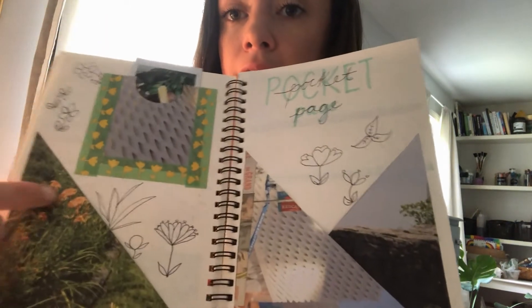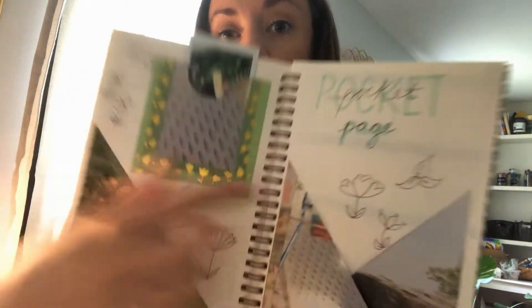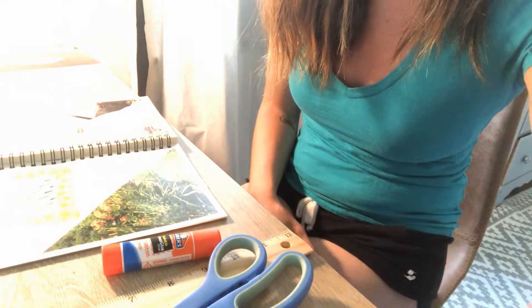We're going to be making a pocket page today. I did a practice trial run, so we're going to be making pockets within our journal so that you can slide in bookmarks, photos, or whatever you'd like to stick inside. You're going to need your journal, a magazine page, your ruler, scissors, glue, and a pen or pencil. I've also got some washi tape and some markers or colored pencils, but those aren't strictly necessary.